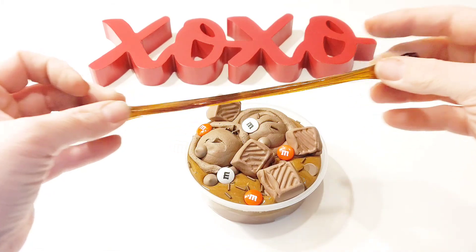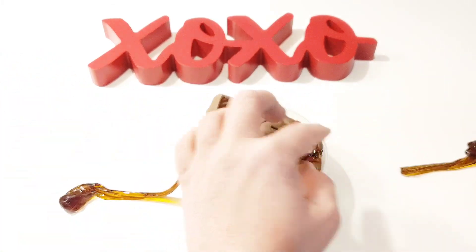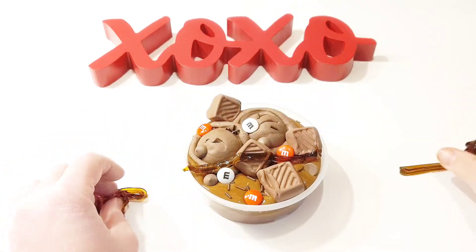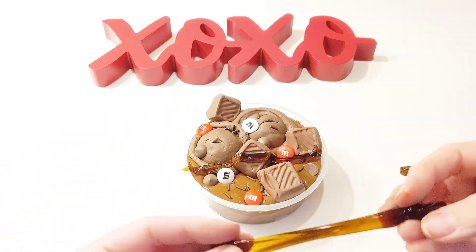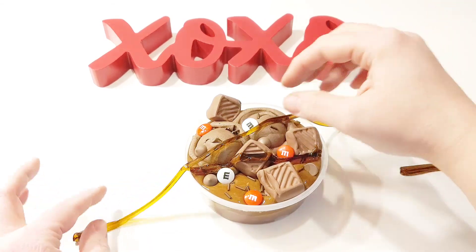Our final step is to add a chocolate drizzle with some of the clear chocolate slime we made at the start of the video. To do this, we stretch the clear slime over the bowl and lay it down. Then we break off the slime at the edge of the bowl and lay the slime end so it looks like a chocolate drizzle done at a bakery.